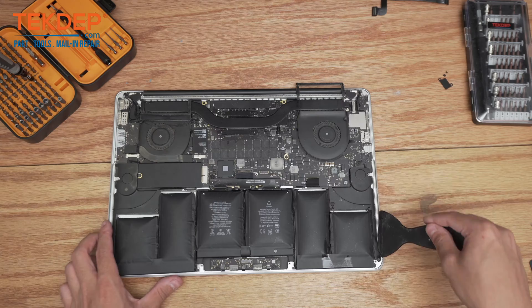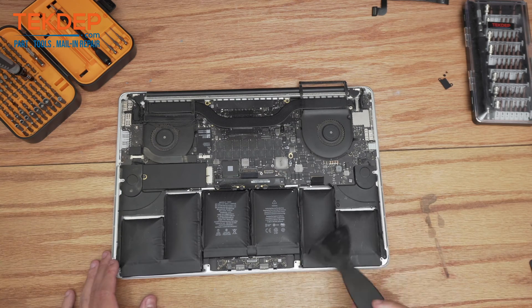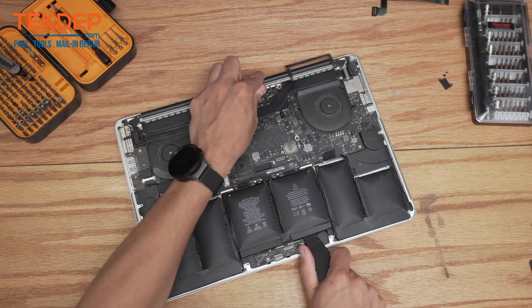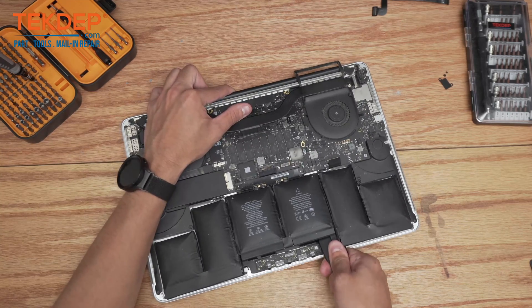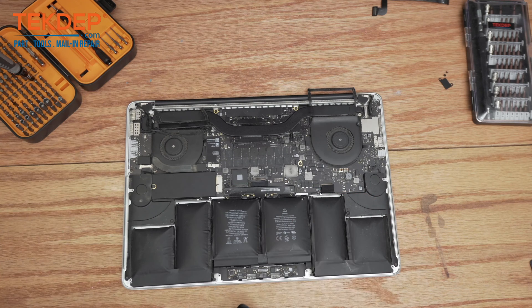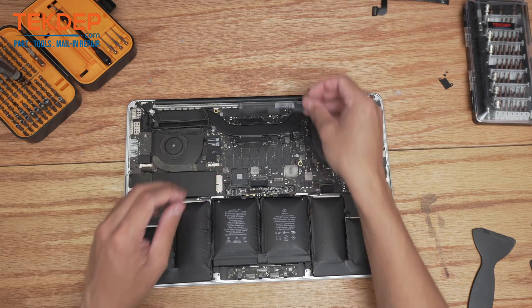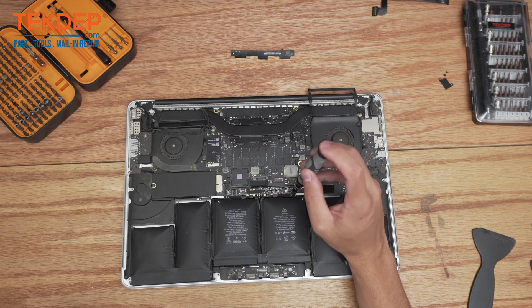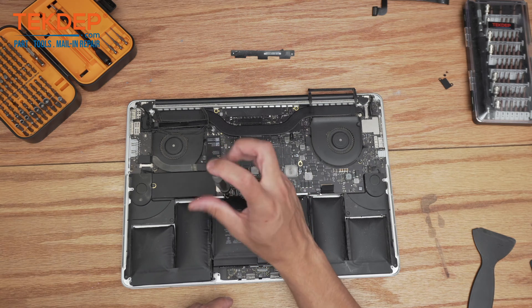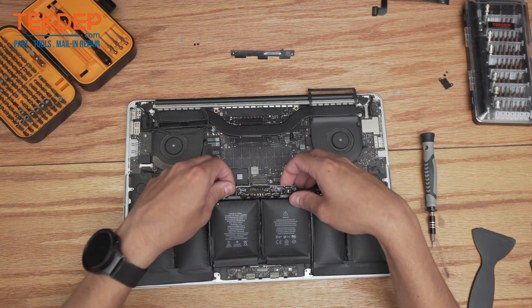So that's the left half free. We're going to repeat the same process over on the right-hand side, and then go ahead and start with the center section. That's the battery adhesive all completely free. Now we just have to free this center section — the little daughter board — we're going to peel off this cover and take our T5 screwdriver. There are two screws, one on the right side and one on the left side. After removing those two screws the battery is now completely free.